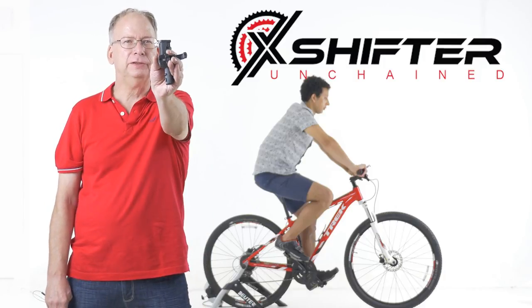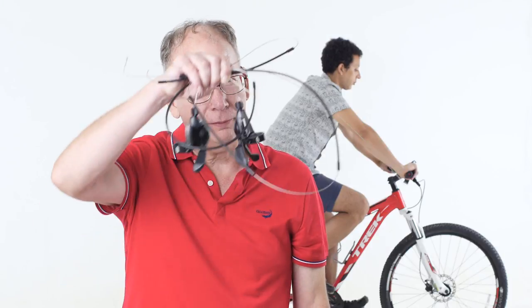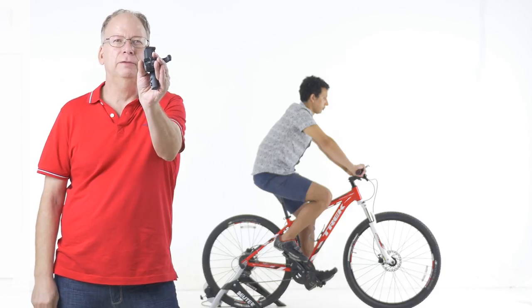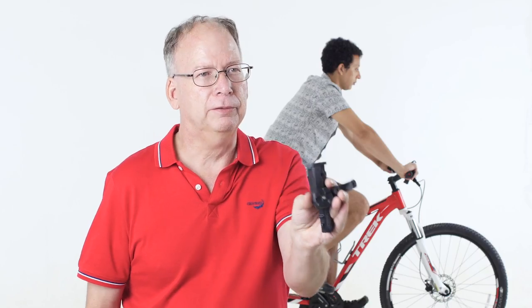Hi, I'm Paul Gallagher. I'm the inventor of X-Shifter. It's a patent-pending wireless gear shifting system that replaces all of these mechanical shifters and cables with this. It's a universal wireless system that fits any bicycle available and you can install it yourself.